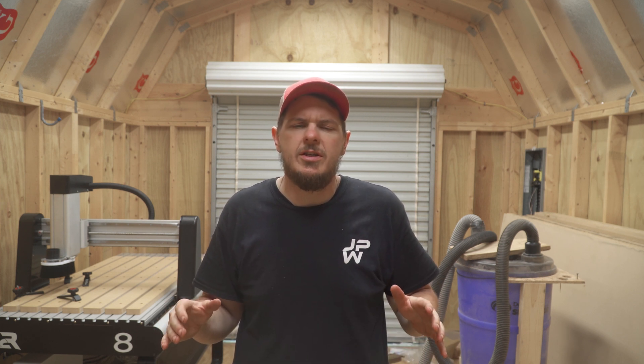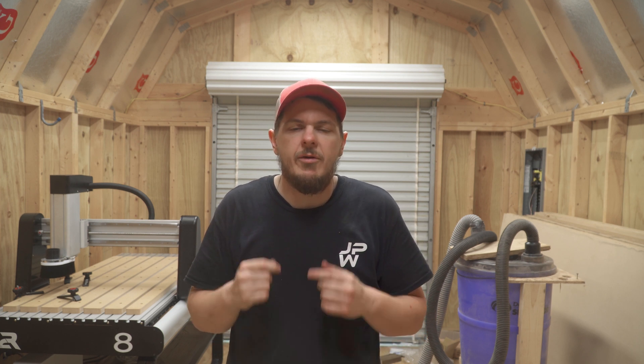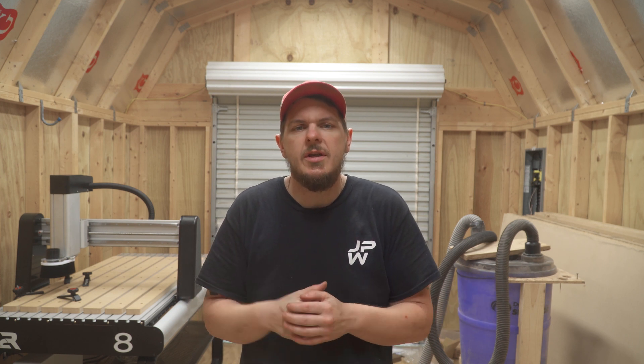Alright guys, as you can see it's together and I am excited about this thing. I did make a quick test cut and it went pretty good. There's nothing you can't build with a CNC — you're literally limited by your imagination, so there are going to be a lot of fun projects coming up. Go check out I2R on Instagram or at their website for more info; I'll leave links in the description below. Leave a comment — what do you want to see me build? Hit the subscribe button and the like button — it really helps me grow. You can follow me on Instagram at jpainwoodworking. See you on the next one.